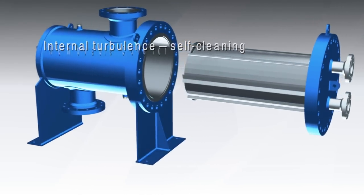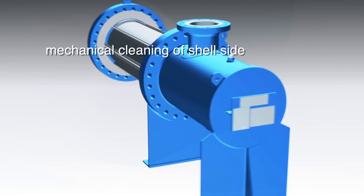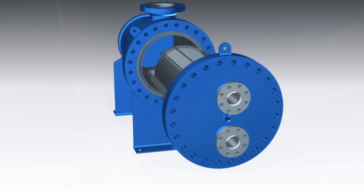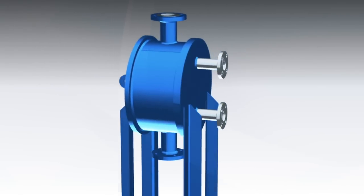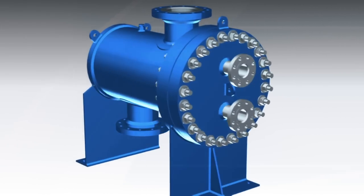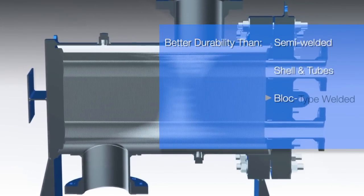The removable core option provides full accessibility to the thermal element for inspection and mechanical cleaning of the shell side with available deep draw plates. Construction is robust with no gaskets to replace, no tube vibration structural failure, and no 90-degree corners that are prone to fail as with block type units.